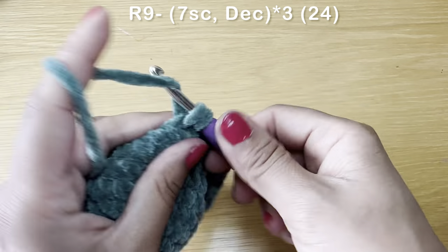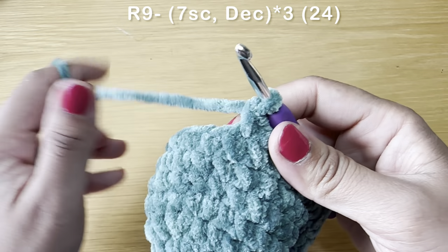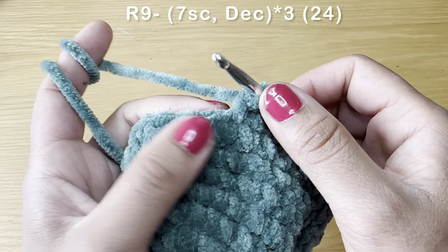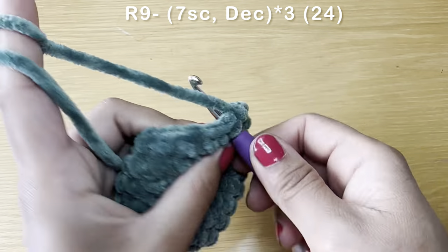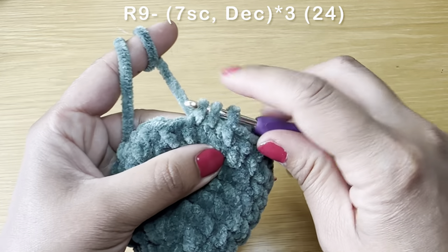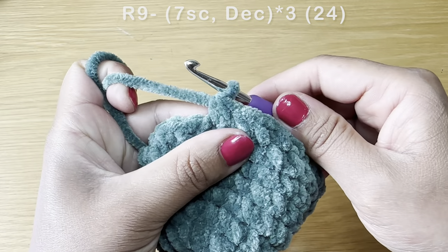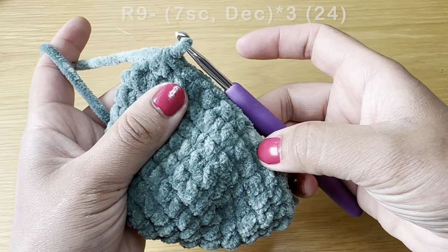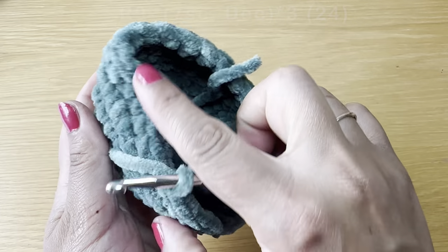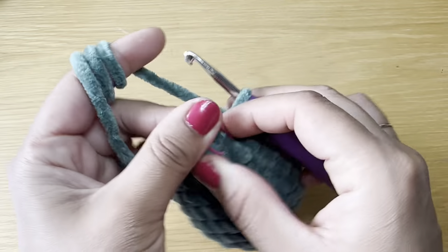Once you have your seven single crochets, follow with a decrease: slip your hook in the next stitch, pull up a loop, do the same with the stitch after, pull up a loop — three loops on your hook, yarn over, pull through all three in one go. The combination for this round is seven single crochets followed by a decrease. Repeat all the way around. At the end of this round your stitch count is 24.